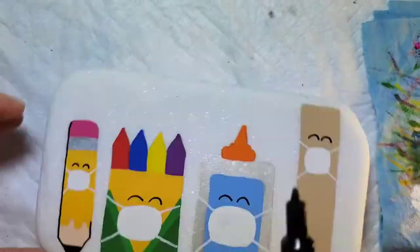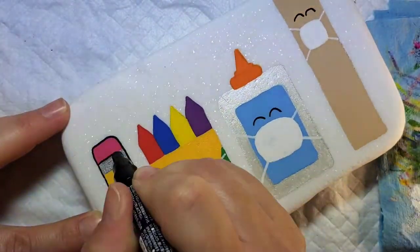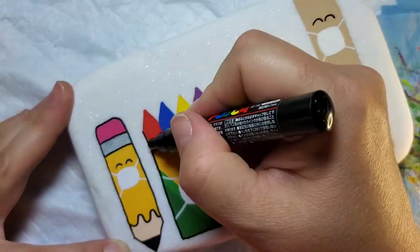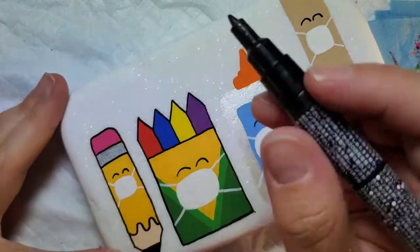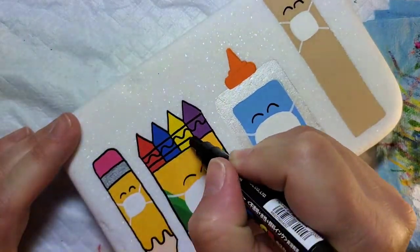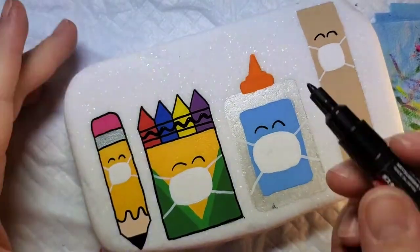We're going to take that same Posca pen and outline all of the major borders on our school supplies. On the crayons we're going to add that signature kind of swirl and then the straight lines on top and bottom — that makes those very recognizable.